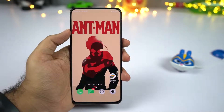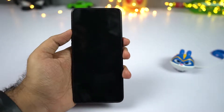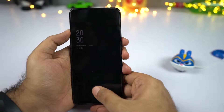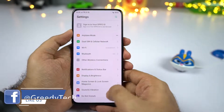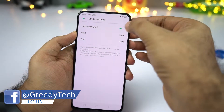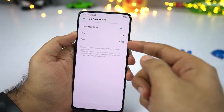This phone also has a feature like always-on display, but Oppo calls it the screen off clock. When you lock your phone, you can see the clock. By default it's not enabled, so to enable this off-screen clock, go to settings, then select display, then select off-screen clock. You can either enable it or schedule it to automatically turn on at a specific time.